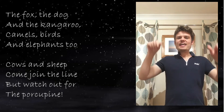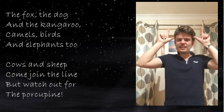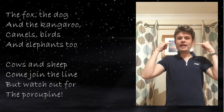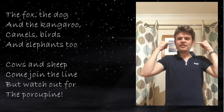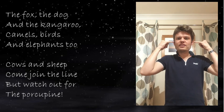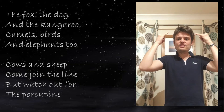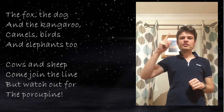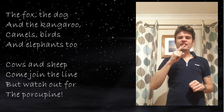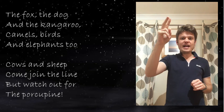Next: cows. Make a cow's horns like that — cows. And sheep: we're going to make the horns of a ram with our little fingers, starting by our ears and going around this way — cows and sheep. Come join the line, like we did before.